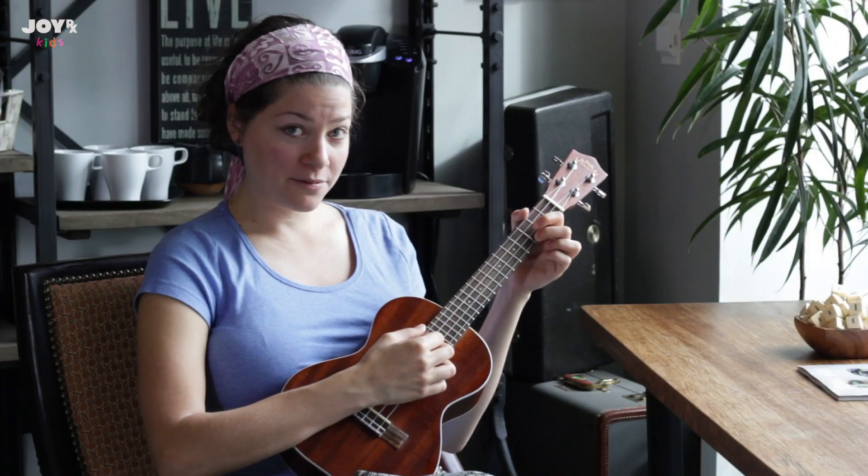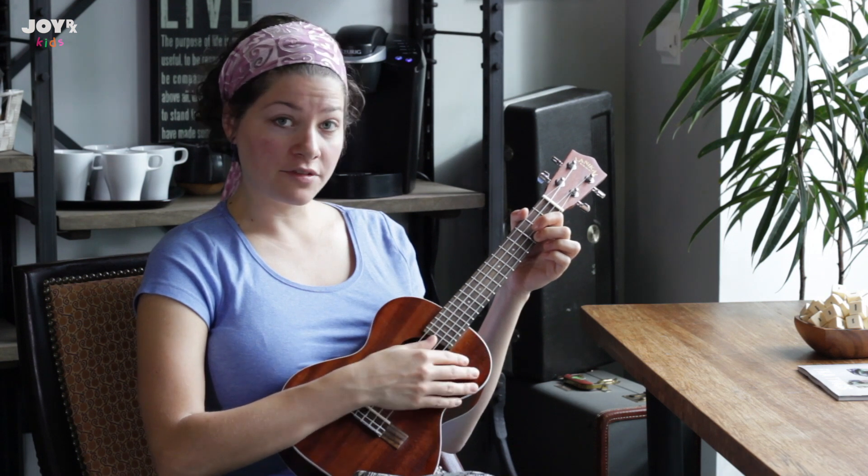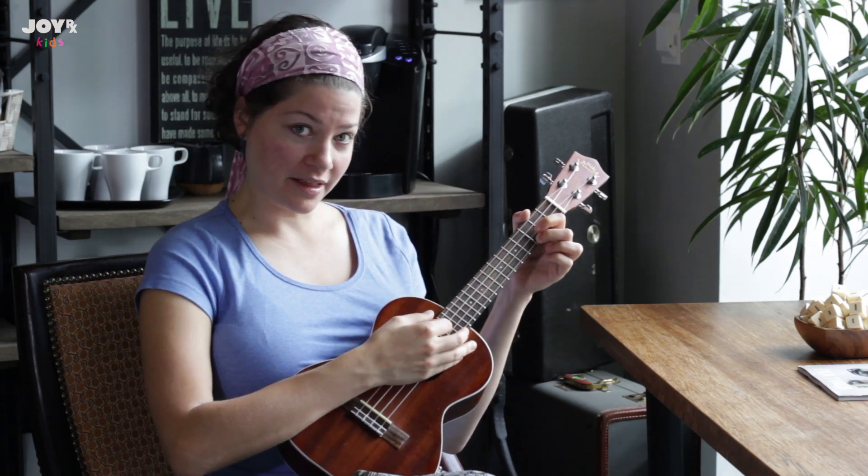So we're going to play the whole song now, just like we did four counts of each chord, and it'll sound a little something like this.